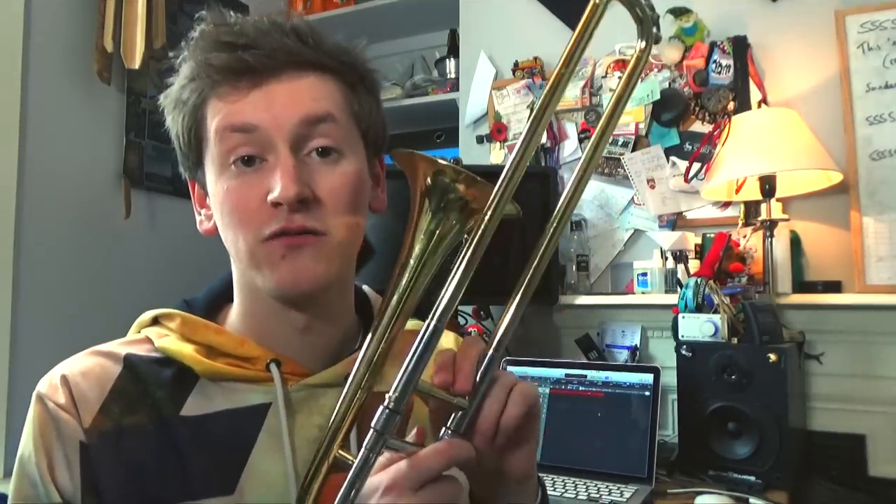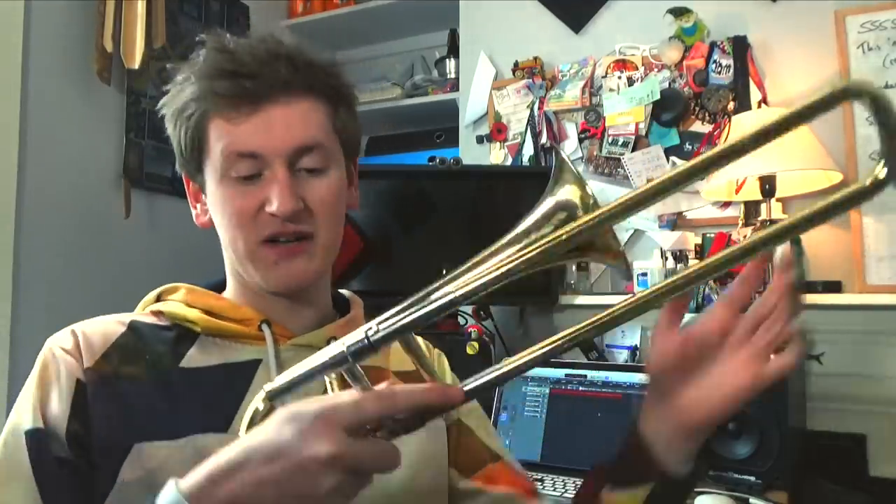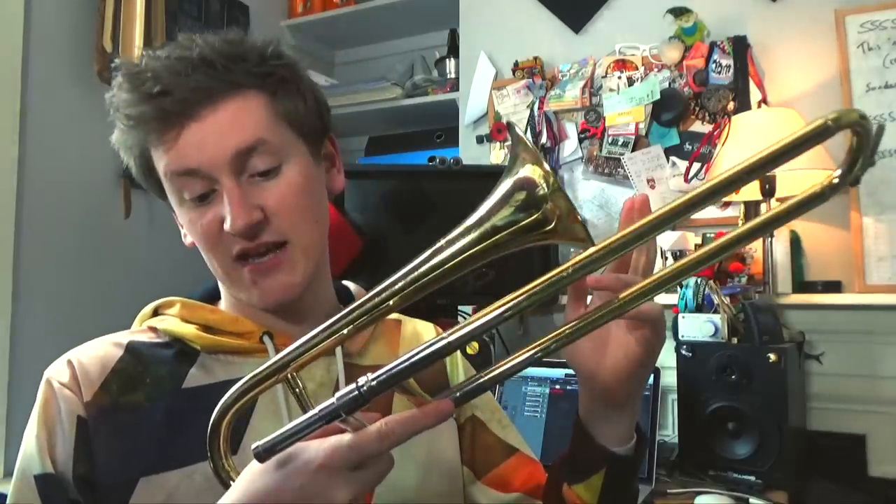This is a fun one — it's a soprano trombone, not a slide trumpet. Check out Trent Hamilton's video on the difference between the two; he explains it pretty well. I think mine's also the same model as his or similar — it's a Jupiter SST 314.